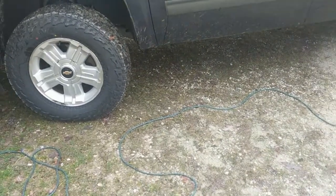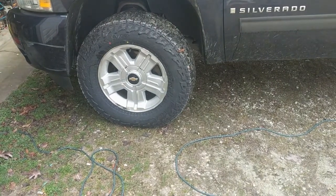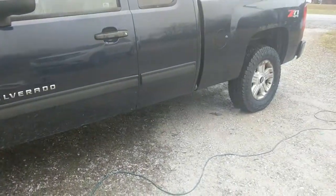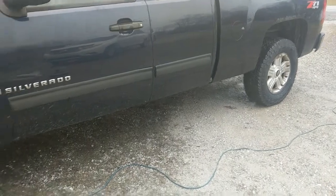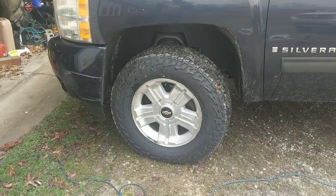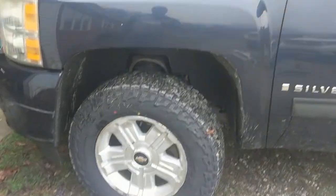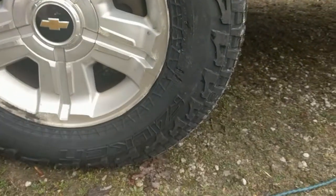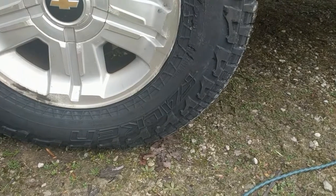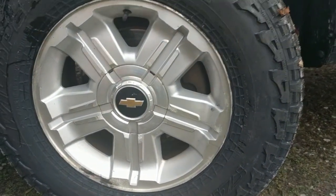Alright YouTube, we're back with another one and this time we've got some suspension work to do on the '09 Silverado. I wanted to show you real quick — got new tires on it. These are the Falcon Wild Peak AT3W's, their all-terrain tire. The size on these is 265/70 on 18-inch rims.